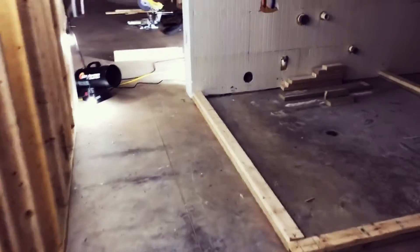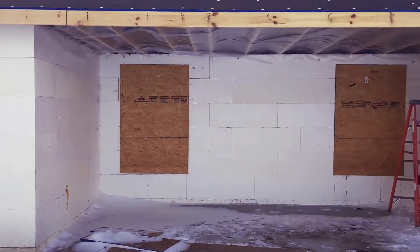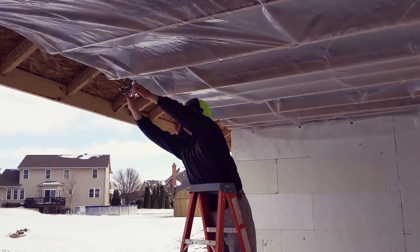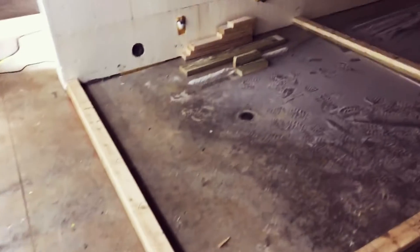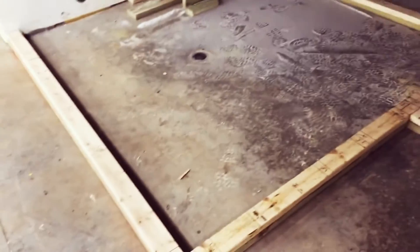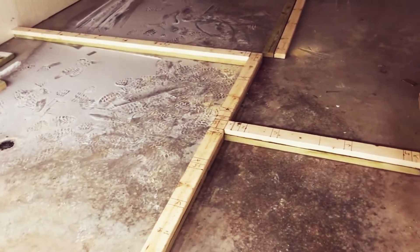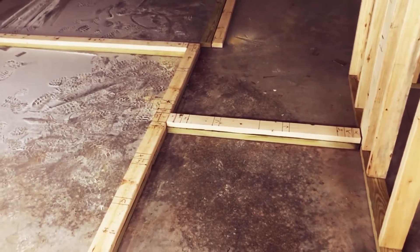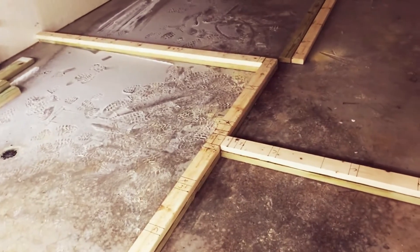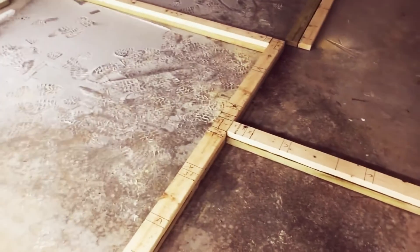Today is by far the coldest day I've been out here working so far — it's 12 degrees outside. I did put some poly over the porch in the back to try and keep the wind out. I went ahead and started cutting top and bottom plates and doing layout on them. I definitely should have been doing this the whole time — just do all of them at once. It's way faster to just keep doing the same thing, as opposed to cutting a top and bottom plate, doing layout, framing the wall together, and then repeating. It's a lot faster just to do it all at once.